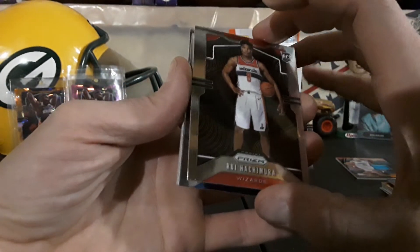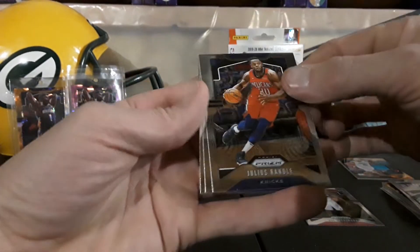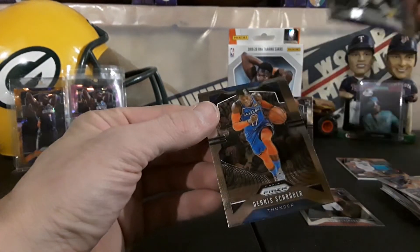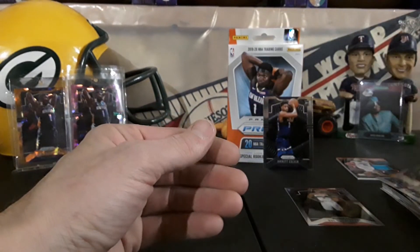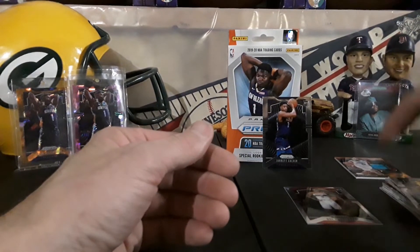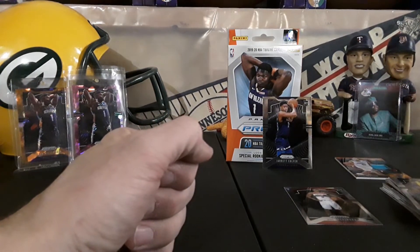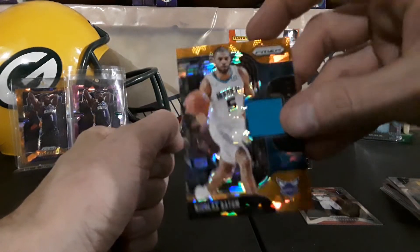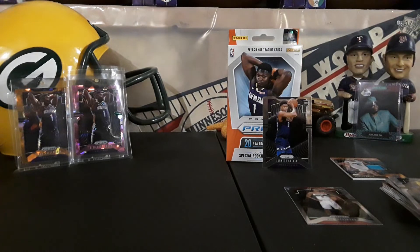I wonder if that's the image variation — there might be the image variation, so that is a sweet card. Could be wrong, I'm sure you guys will let me know. We got a Julius Randle, LeBron James in his Lakers uni, and a Dennis Schroeder. Not too bad of a hanger box — definitely think the hanger boxes are the way to go. Got my Jared Culver, nice Paul George right there, and a little Batum orange ice. I want to thank you guys for watching, much appreciated as always — till next time, peace guys.